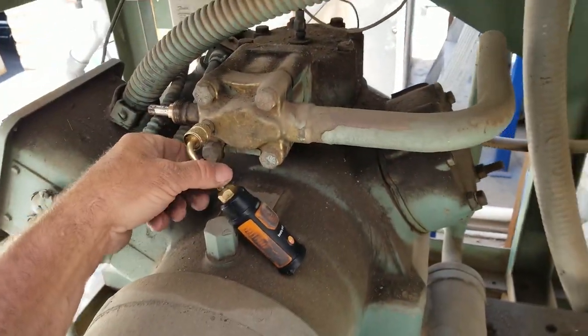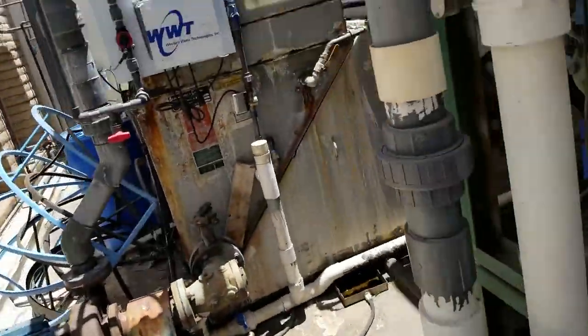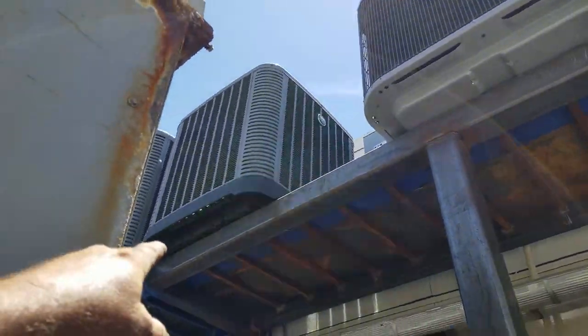Where are you starting? I'm looking for a leak on this — it's already been converted from R-22 to R-422. Probably leaking out of everything. Look at that, that's crazy.